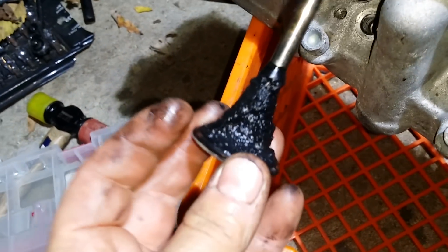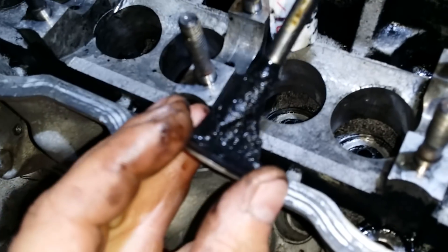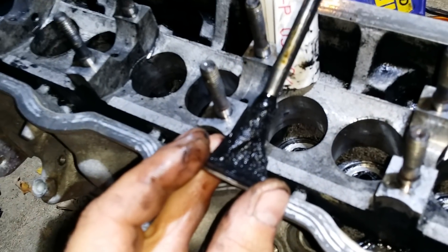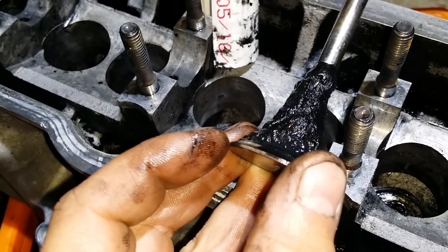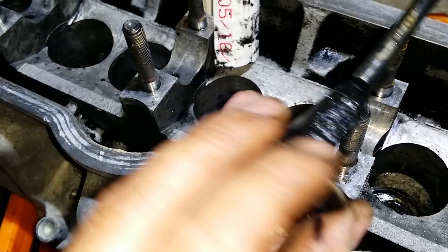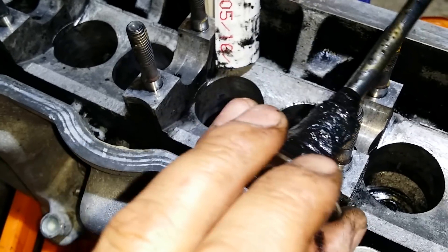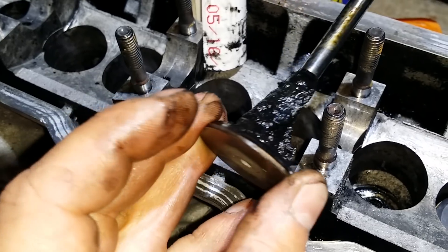And here you go — see the damage. That's why I was losing power and producing a lot of black smoke. It's not able to feed enough air into the combustion chamber. So this is kind of like a catastrophic failure from using waste vegetable oil.